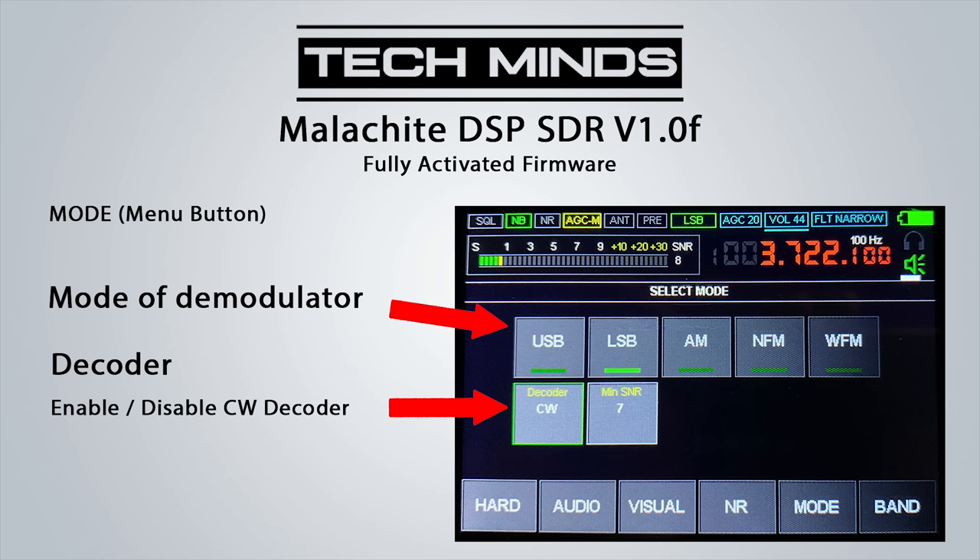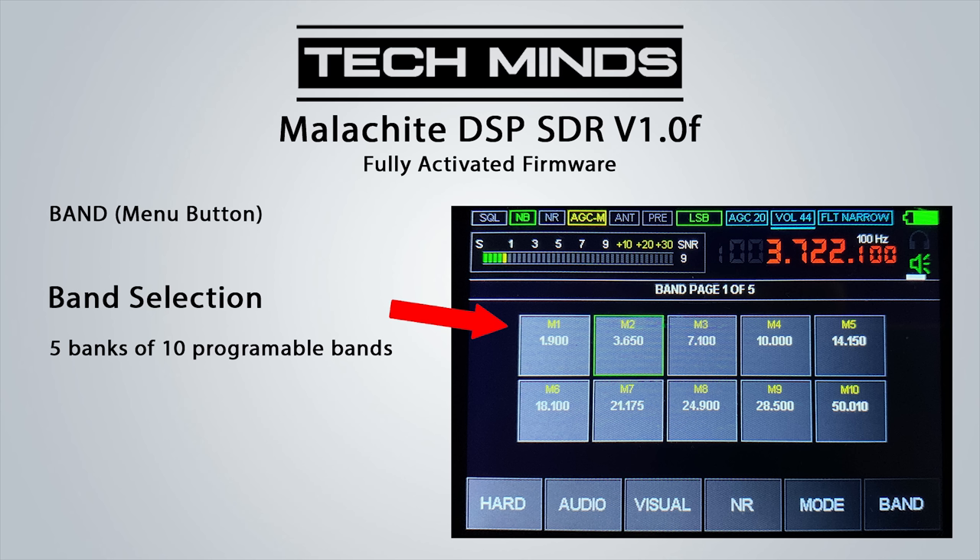The mode selection allows changing between the usual demodulation modes, and there's an option to turn on the built-in CW decoder along with setting the minimum SNR for the decoder. The band tab shows 5 banks of 10 stored frequencies, which is useful if you want to quickly change bands without manually entering a frequency or turning the encoder many times.